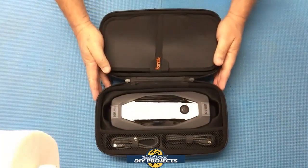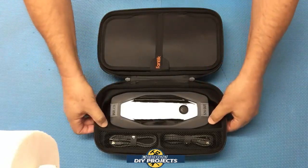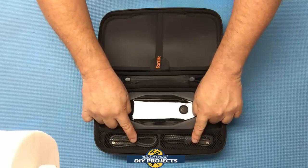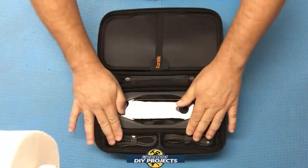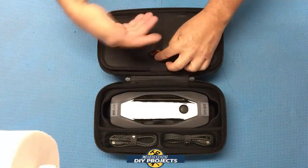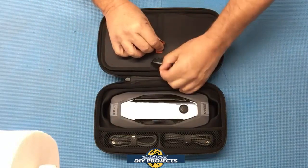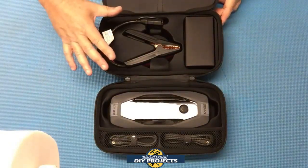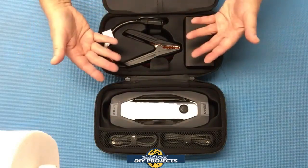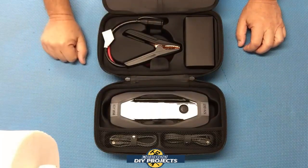Look at the container — everything is nicely placed inside a formed plastic container. It's not foam; it's a plastic material that won't go bad, and it's formed to the shape of the unit. There's a nice compartment for the two USB cables with a little net to keep them contained, and everything else is enclosed so nothing rattles around. There's a molded area for the jumper cables too — everything shaped to hold whatever belongs in its place.